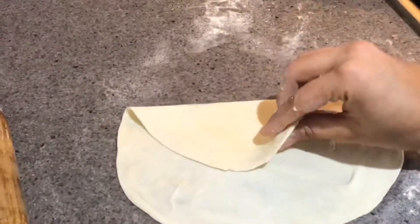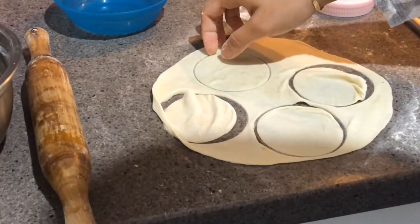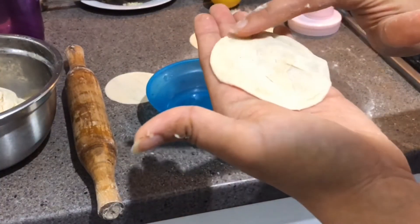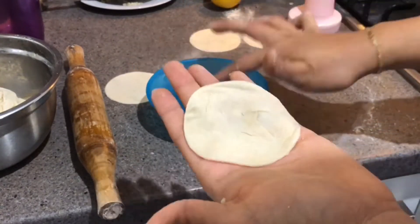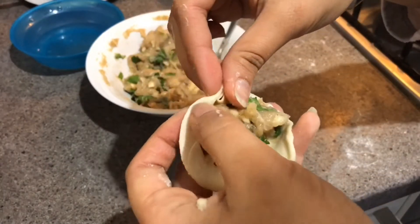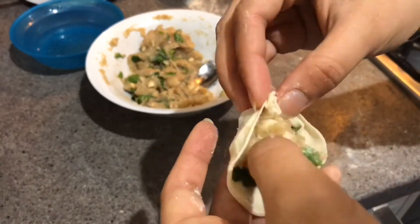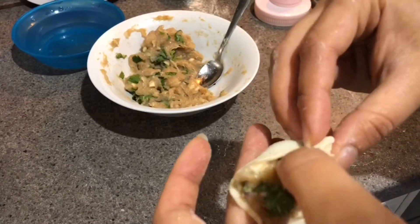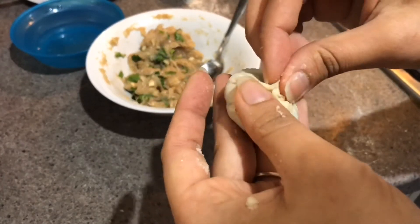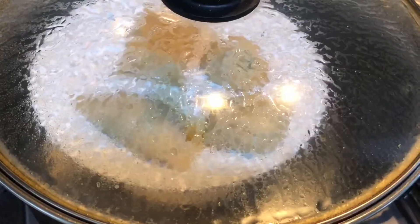You can use a circle stencil or any bowl or glass to cut small circles for making the momos. Put a little bit of water around the edges for pasting. After filling with the chicken mixture, roll and shape your momos. This process is easy but a bit time-taking. Shape your momos in any shape that you like and steam them for about 5 to 7 minutes on high heat.